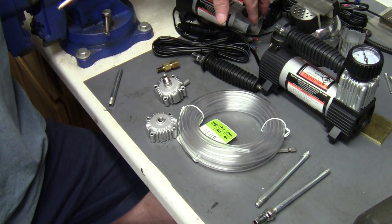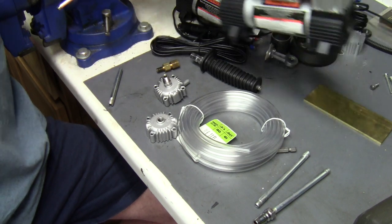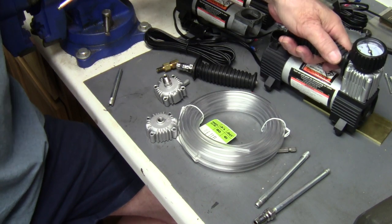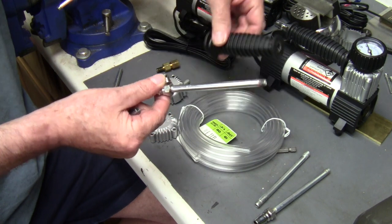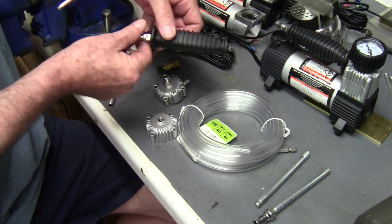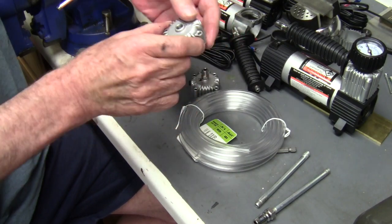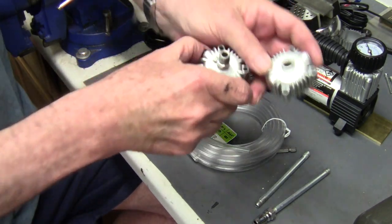These pumps I've got here are old — I've had these for several years, just been playing with them. This is a brand new pump right here, and as you can see the handle and all that is still there. I take it off to modify the compressor. When you get the head off, you can take it to the hardware store and shop around for fittings that will fit in that hole.